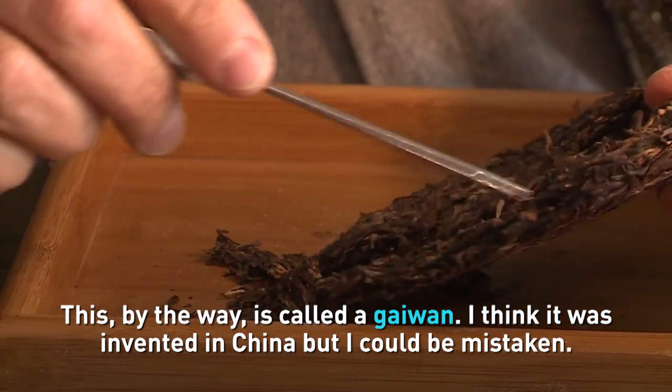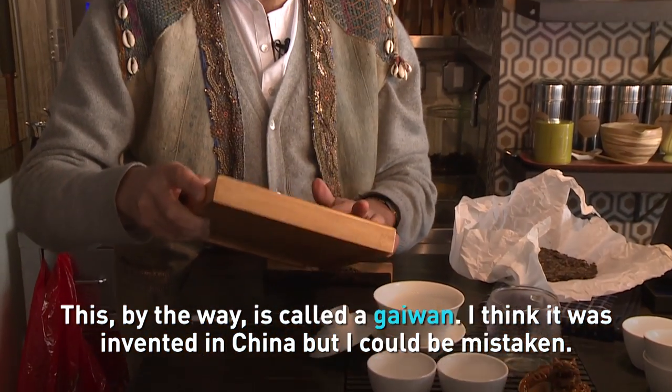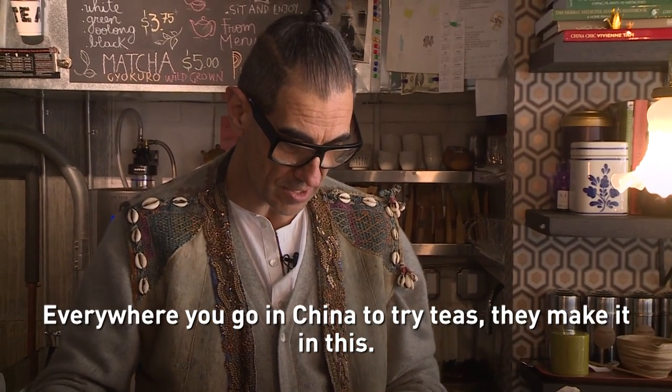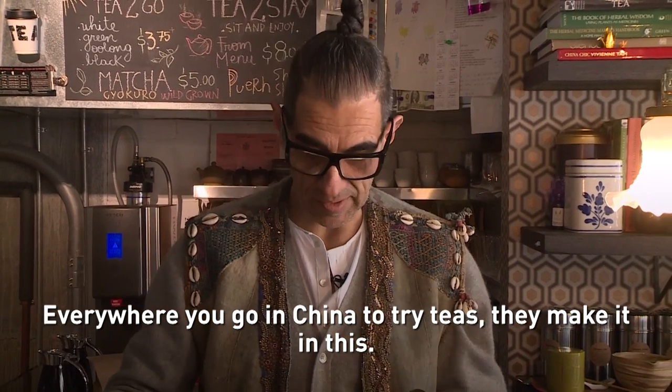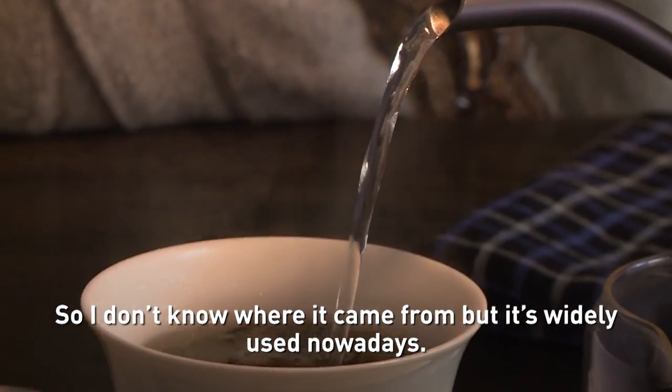This is called a gaiwan — I think it was invented in China but I may be mistaken. Everywhere you go in China to try this, they make it in this. I don't know where it came from but it's widely used nowadays.